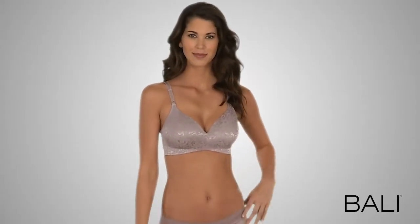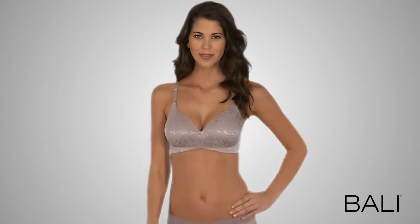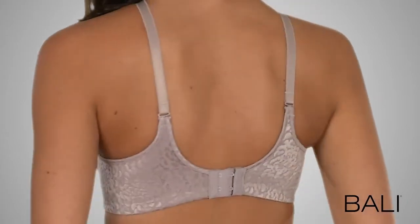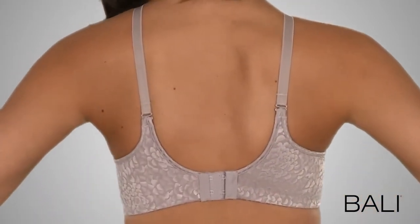This back-smoothing wirefree has convertible straps. The Bally OneSmooth U-Back Smoothing Wirefree offers the full support and shaping of OneSmooth U-Bras and more.